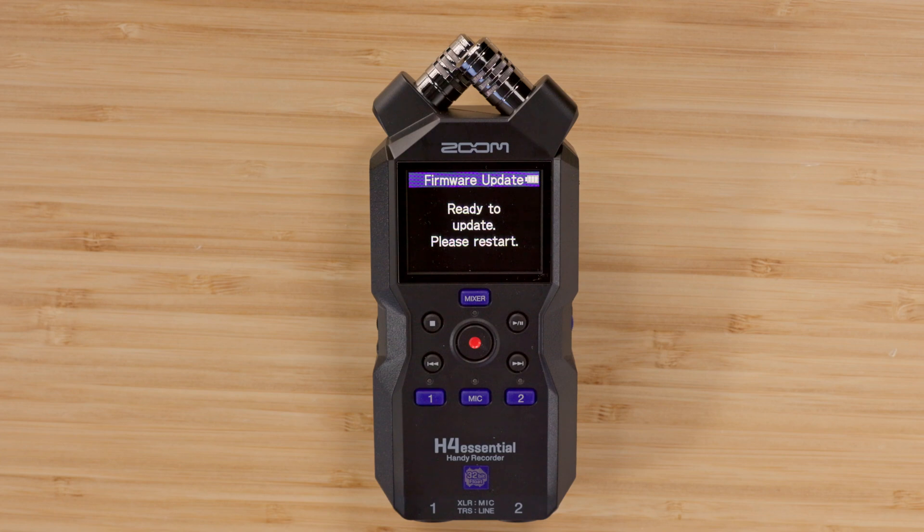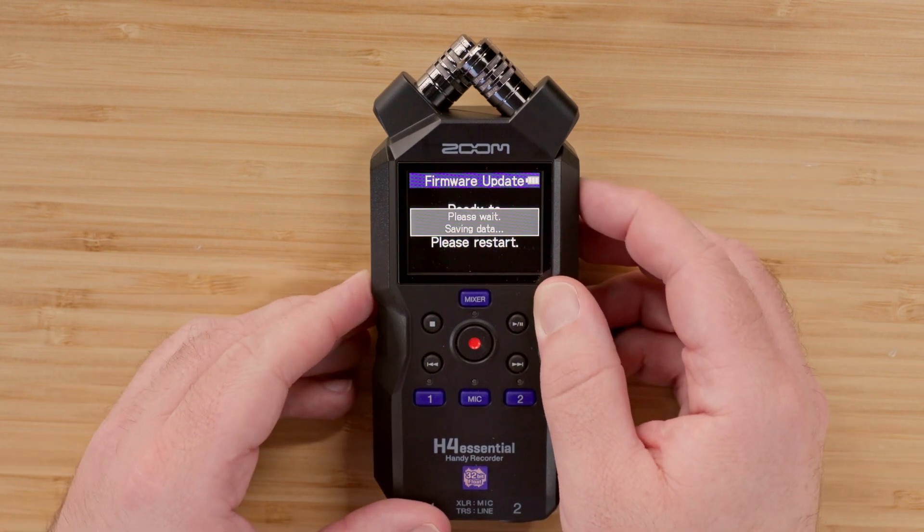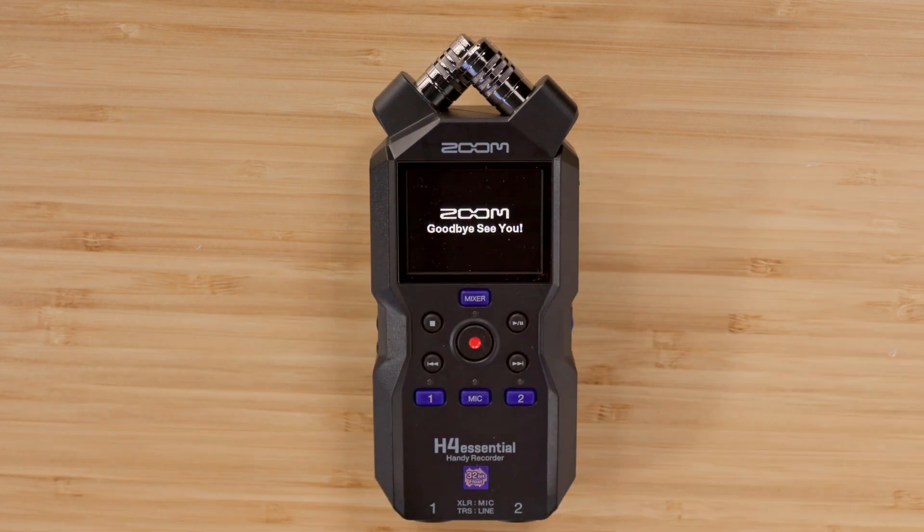After selecting execute, there will be a screen prompting you to power off your device. Using the power switch on the right side of the device, turn off the H4 Essential. Then turn the device back on to begin the firmware update.